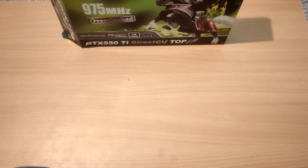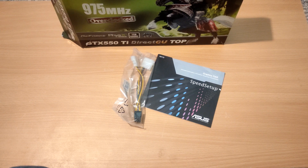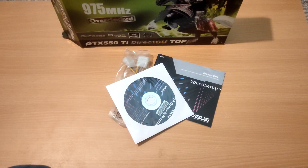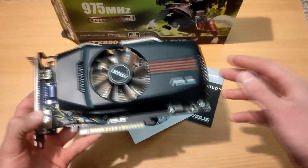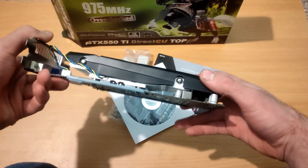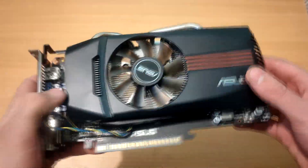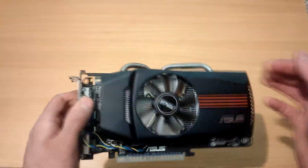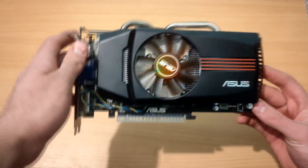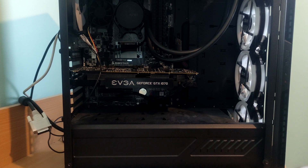The included accessories are pretty straightforward: a user's manual, a Molex to 6-pin adapter, and an installation driver CD. The card itself appears to be the Asus DirectCU2, which is a slightly better cooler than the reference style. The card looks brand new — no signs of wear on the connectors, no dust, and the plastic is in excellent shape. It's possibly never been used.